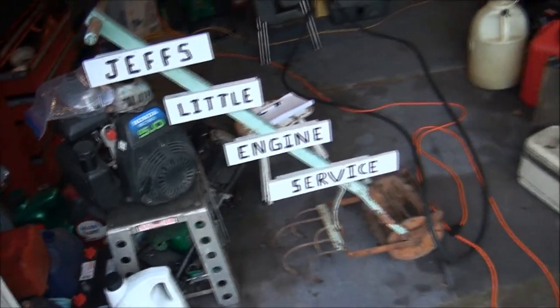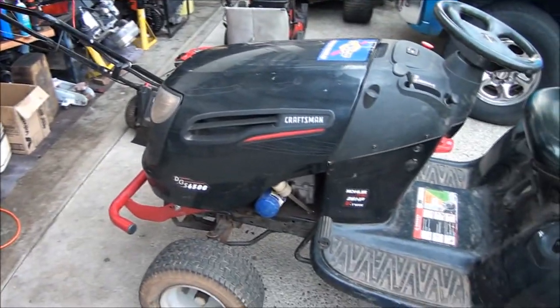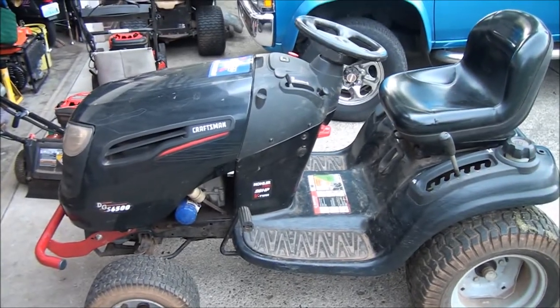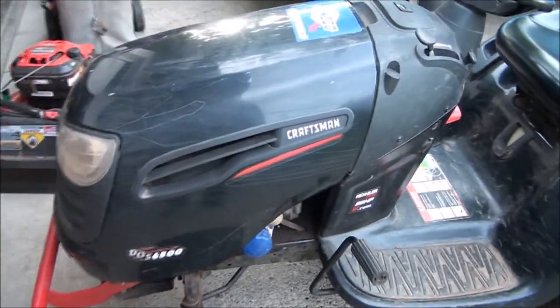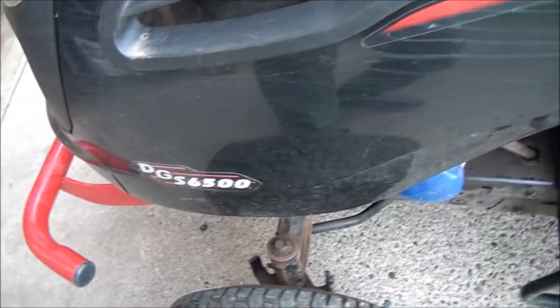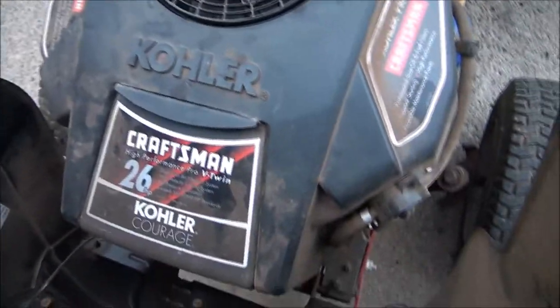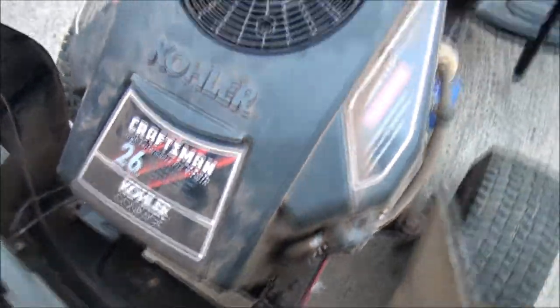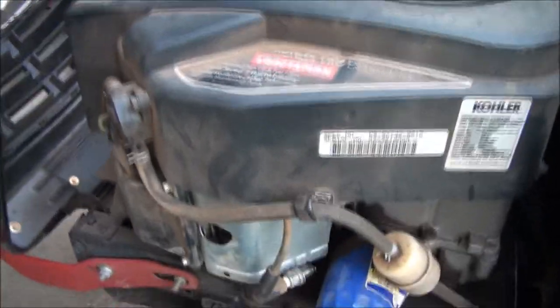Good morning folks from Jeff's Little Engine Service. I have a good one for you today — it was quite a mystery, but we solved it. So it's a Craftsman lawnmower DGS6500 with one of these Kohler 26 horsepower twin cylinder Courage engines, and we have determined that there is no spark to it.